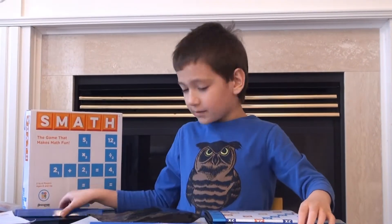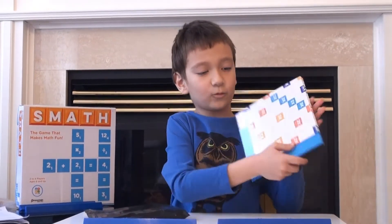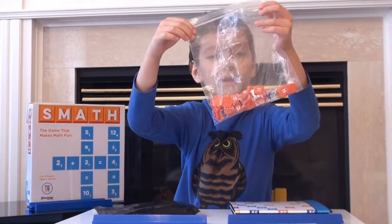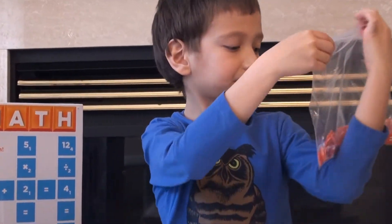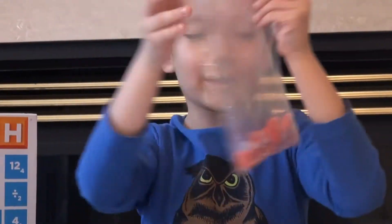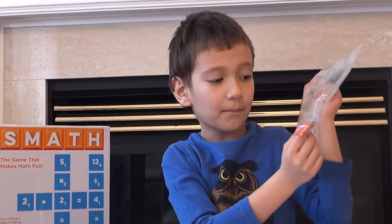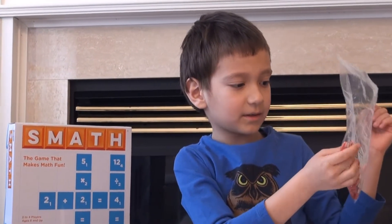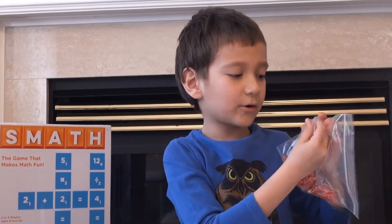This is the materials. There's four of these little babies. There is one of these. This bag doesn't really come in the whole set. To start off the game, there's like... there's like parentheses over here — this is a powering thing right here.